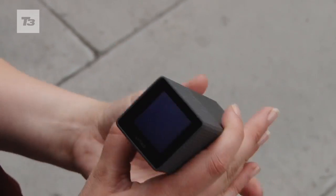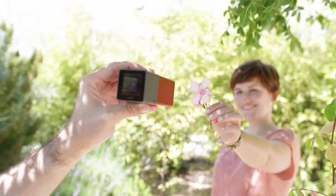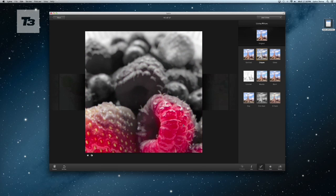The Lytro is a fun camera. It's fantastically futuristic, and the light field technology inside will change the way we think about photography and the way we take pictures. It's not an impulse buy though. In the UK, the starting price is £399 for the 16GB model, and it's for those who love photography and want to try something a little different with their pictures.